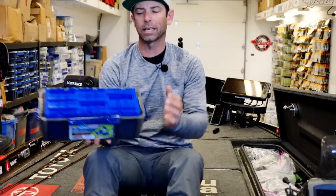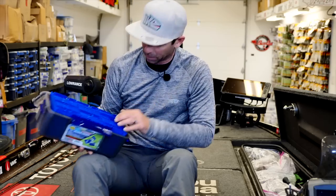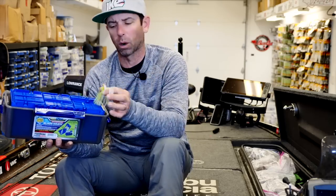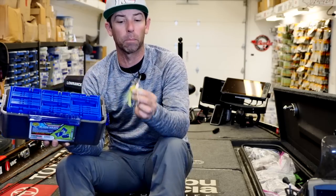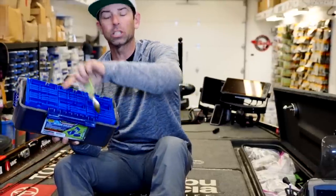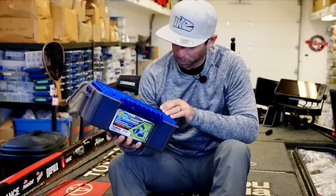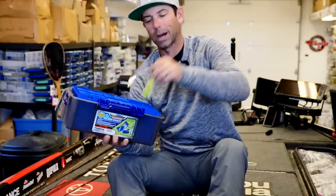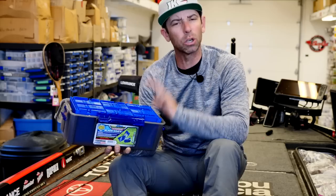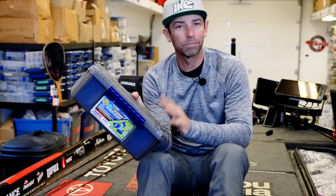I'm a big fan of this amazing new box Flambeau created called the Blade Crate. It's basically a filing system for your spinnerbaits, buzzbaits, and lipless vibration — you can just file away your favorite baits. I organize by size: I have a Blade Crate for my half-ounce spinnerbaits, one for three-eighths, and one for big three-quarter ounce. Within each file there are about three sections, and I have them organized by color. I like to have multiple of each bait — white and chartreuse, two or three half-ounce double willow. This is a great way to store spinnerbaits, keep them at your fingertips. It's watertight, it's got Z-Rust — it's perfect.